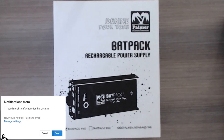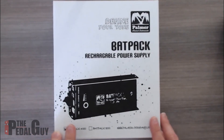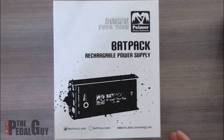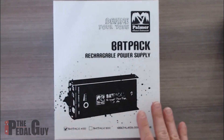The Backpack comes in two flavors: the 4000 and the 8000. We're going to be unboxing the 4000 here. The 4000 will supply up to four hours of rechargeable power and the 8000 will supply up to eight hours of rechargeable power. They supply a whole bunch of great cables and features.